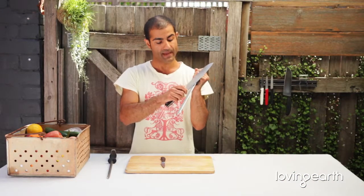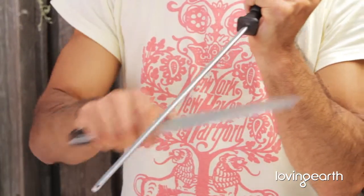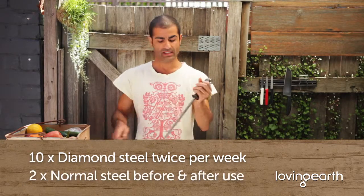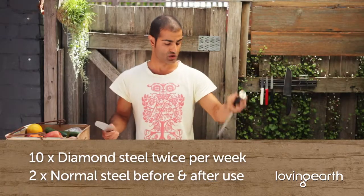All you need to do is from the base to the tip at a 20-degree angle — ten times with the diamond twice a week, and twice with a normal steel before and after each use. That's it. Keep it sharp.